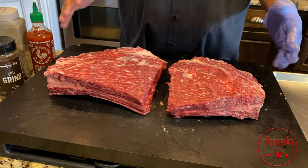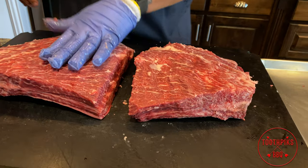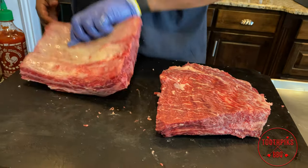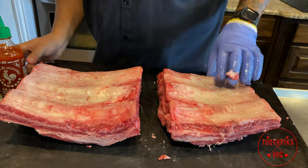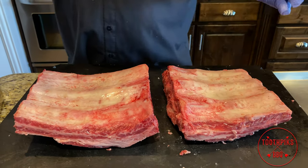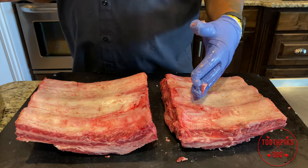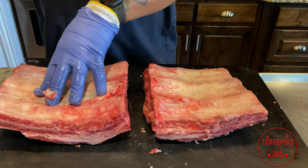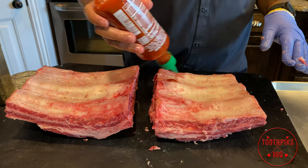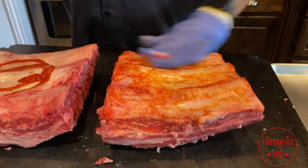So I got these beef ribs trimmed up about as much as I can without taking off too much meat. Try not to butcher it too much, but some of that silver skin is pretty hard to get off. It looks pretty good. So we're gonna go ahead and turn these over. I got a glove on one hand and a clean hand for my seasonings. Now this has a membrane on the back. Unlike pork ribs, you do not have to peel this off — actually, if you do, your meat is gonna fall off the bone on the grill. By keeping this on, it keeps your meat intact. So I'm gonna put a little Sriracha down and rub that in on the back.